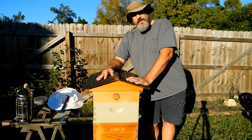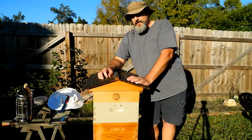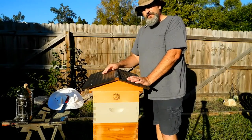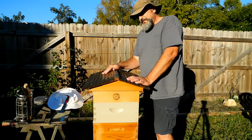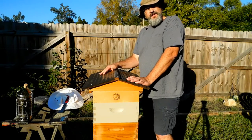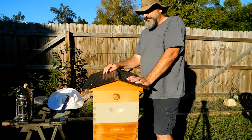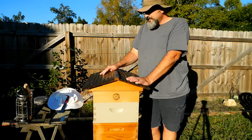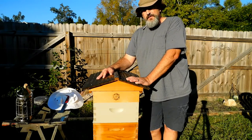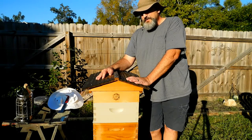Before the field trip, I put my inspection board back under the screen bottom board, and surprisingly, the flow hive had 200 mites on the inspection board. That was shocking to me because just three weeks ago I had finished my third round of oxalic acid vaporization. I decided I'd go ahead and treat the bees with some powdered sugar to knock some mites down and then do some assessing after that.